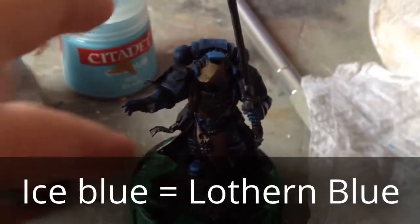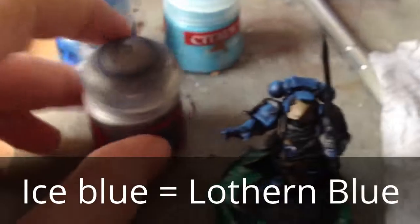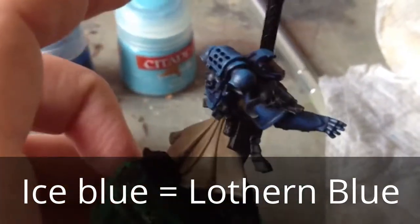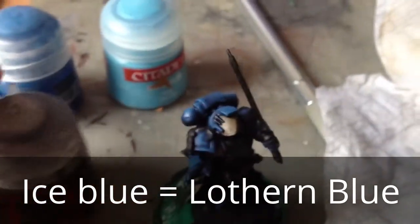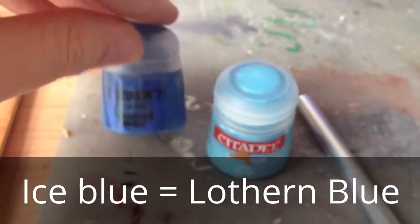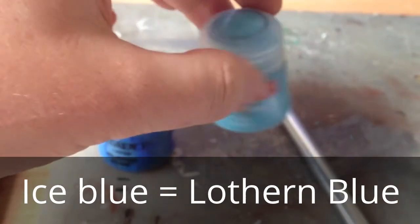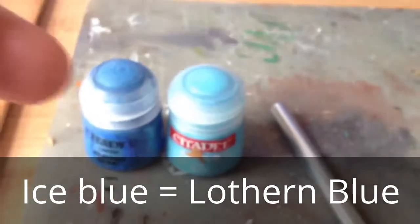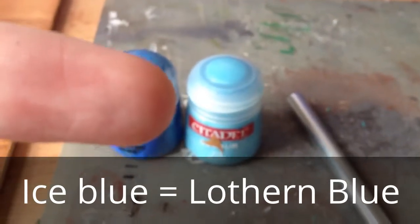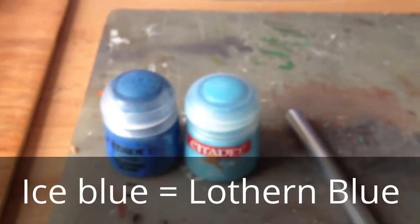With our first lot of edge highlighting done, we're going to let that dry. We need some Lead Belcher for all the silvers and metallics. After that, we're going to do the next layer of line highlighting which is going to be 50-50 with Ice Blue on top. Now Ice Blue is an old range colour - the new range equivalent should be coming up on screen right about now if you need to check.